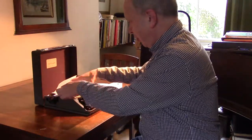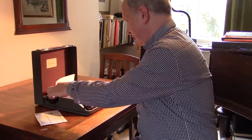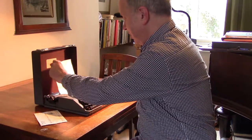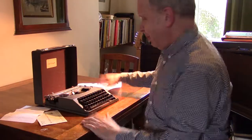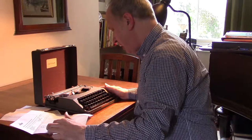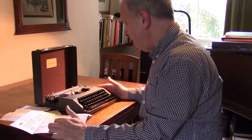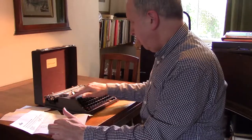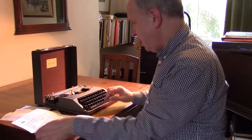Typewriters, for those born after a certain age, were what we used to use instead of computers to type letters and all sorts of documents. This is called a Baby Empire, probably made in the 1940s, maybe a little bit before. I think it's 40s because of this lovely green colour.